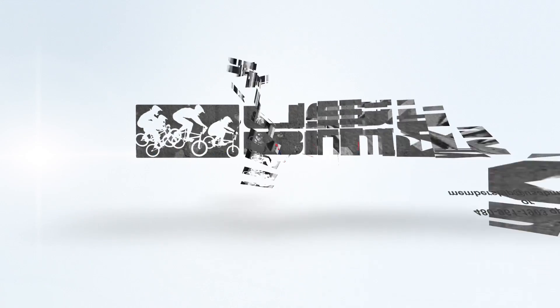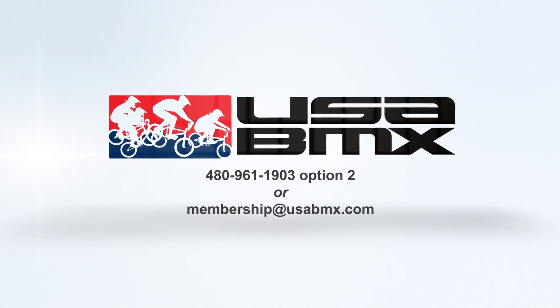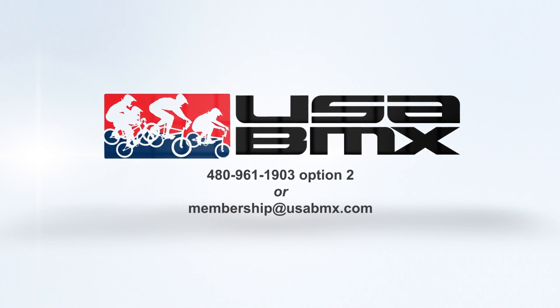You can always reach out to us at membership. Feel free to give us a call at 480-961-1903, or you can shoot us an email at membership@usabmx.com.